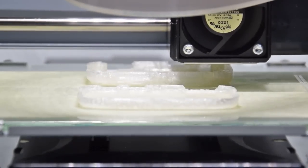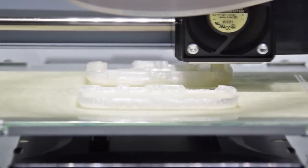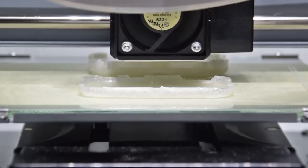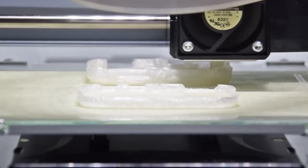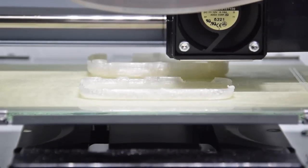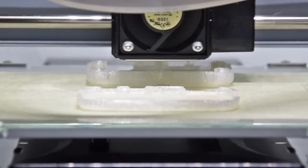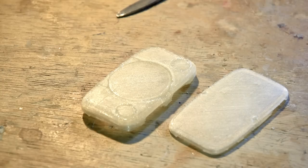When printing without supports, it's a good idea to apply a bit of glue to the tape on the print bed. It ensures the print won't fall off in early stages of the process. Since this cheap printer does not have a heated print bed, it's even more imperative to use glue.